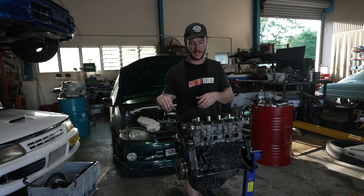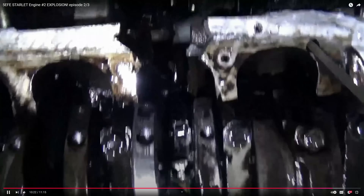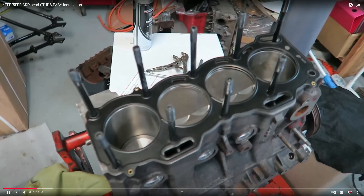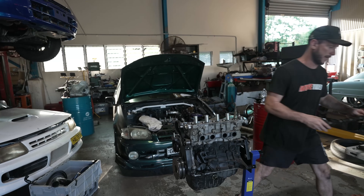We started modifying these from the ground up. We had problems with the stock rods, so we went and upgraded the rods and pistons. Then we had a problem with the head lifting, so we went ahead and put the 10mm ARP studs in there — which anyone that's played with these knows, there's a bit of machining involved in the block and the head.